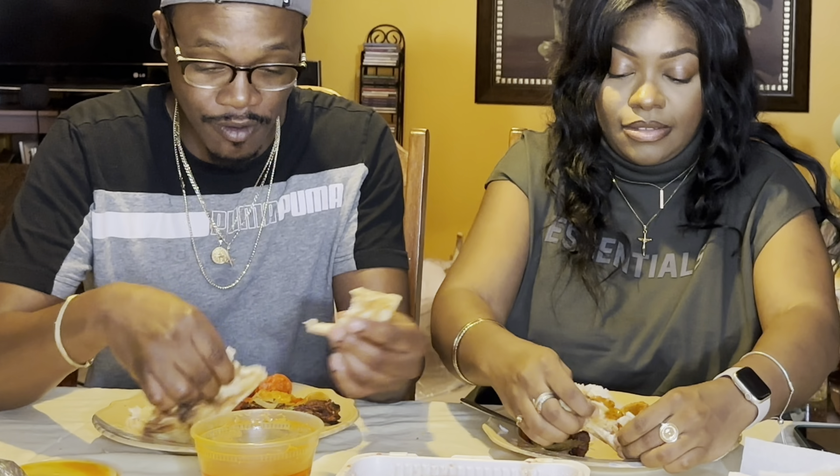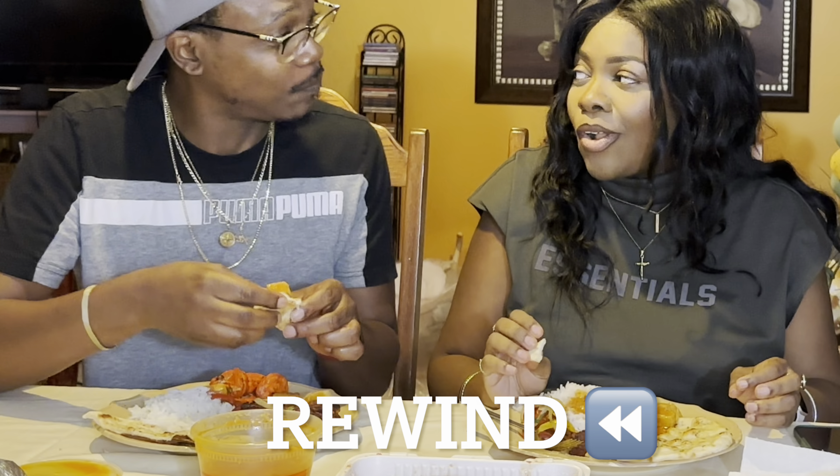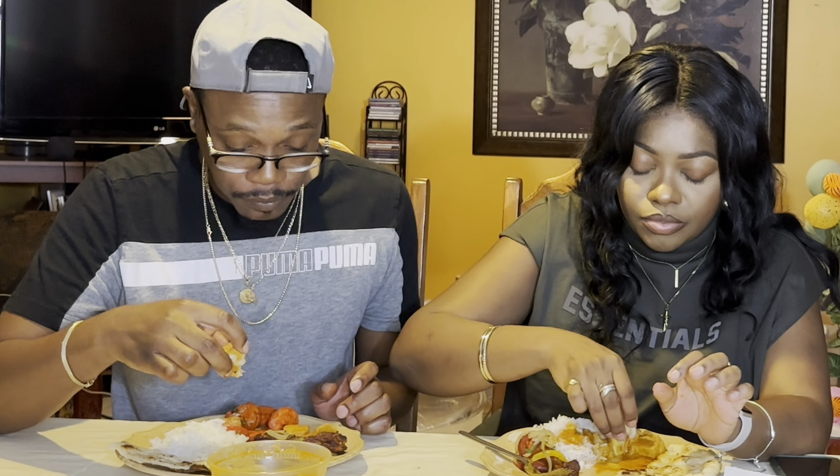All right, so let's see — how you feeling? We're starting with the butter chicken. Go ahead. We don't have to replay that reaction — she said okay. It reminds me of curry chicken a bit, but more spice. This is butter — this is good, it's amazing!